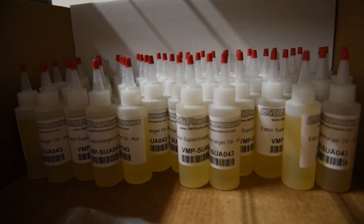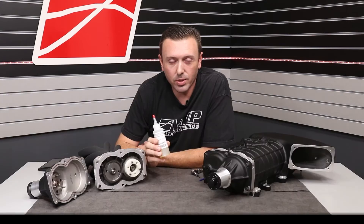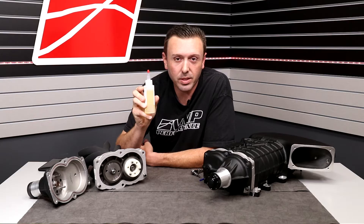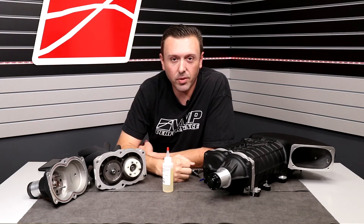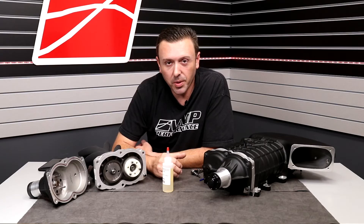Not only is the type of oil very important, the amount of oil is incredibly important as well. VMP Gen 3Rs come factory-filled with 3.4 ounces or 100 milliliters of oil. We supply oil in 4-ounce bottles, and there's just a little bit more than 4 ounces in the bottle — that's in case you spill any during the fill process, so you'll still have enough if you lose a couple drops or even a small puddle.